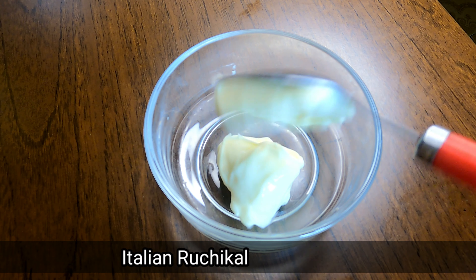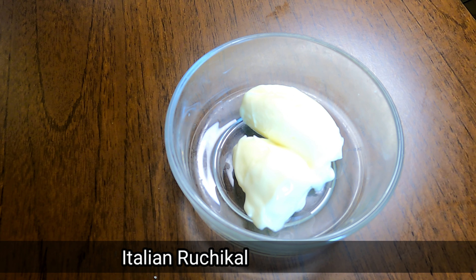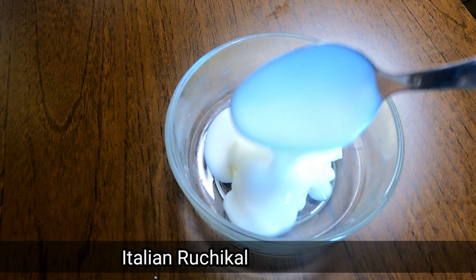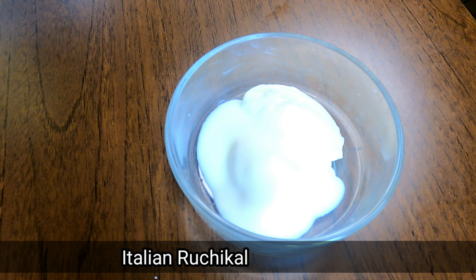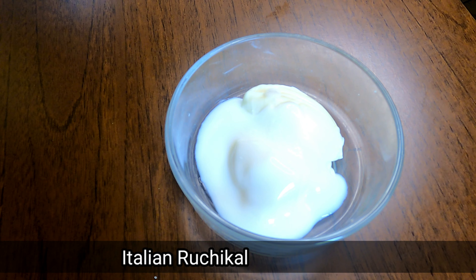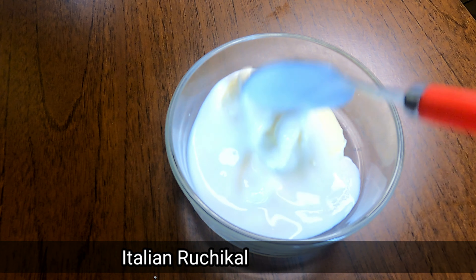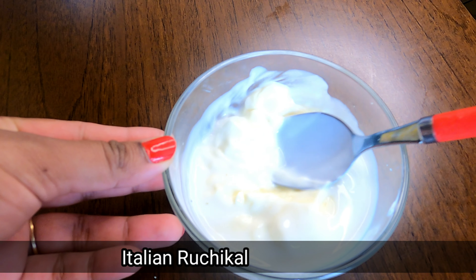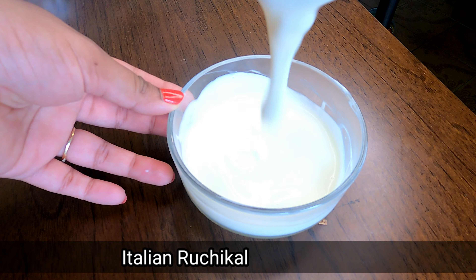We are ready to make this sauce. I am going to add 2 spoons of mayonnaise — or 3 spoons. We will add a little liquid. I will put in a half teaspoon and then three teaspoons of yogurt. Mix it a little — it will be delicious.